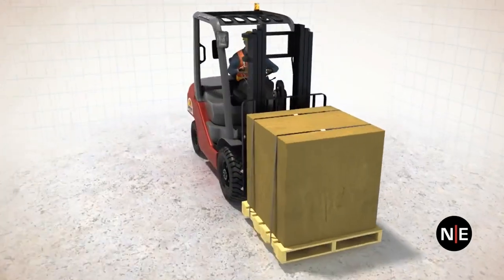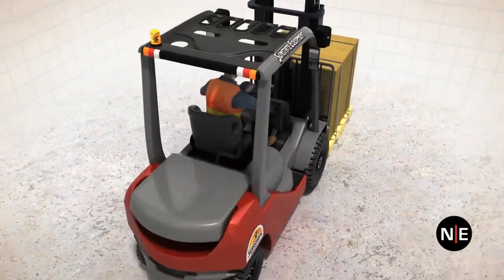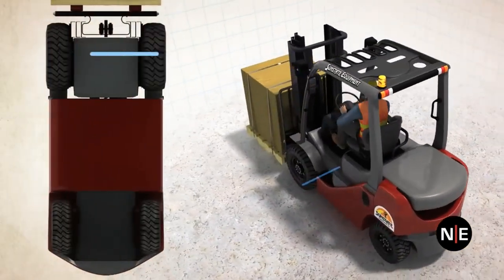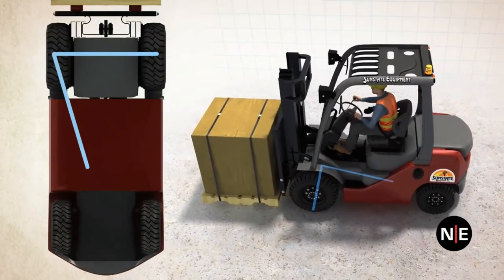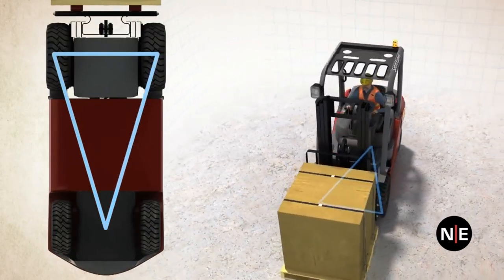A forklift has three points of stability: the two front tires and the pivot point on the rear axle. If you draw a line between the two front tires to the pivot point on the rear axle and back again, you get that forklift stability triangle.